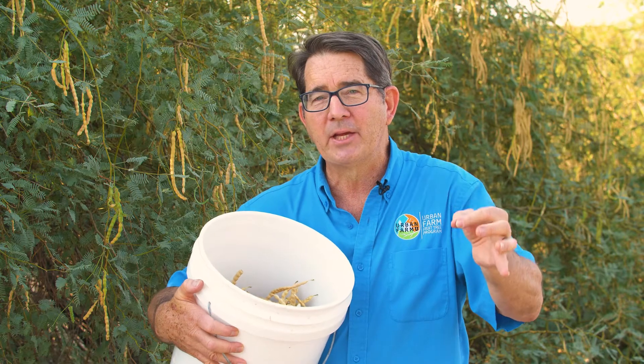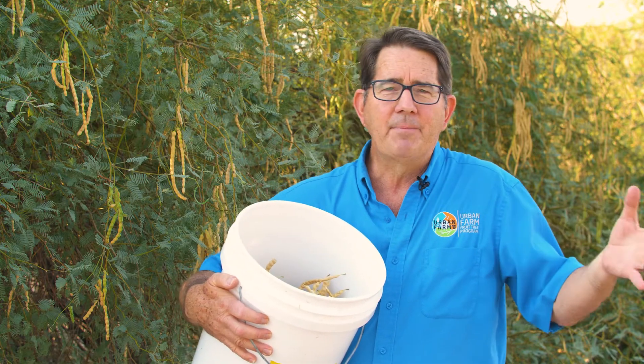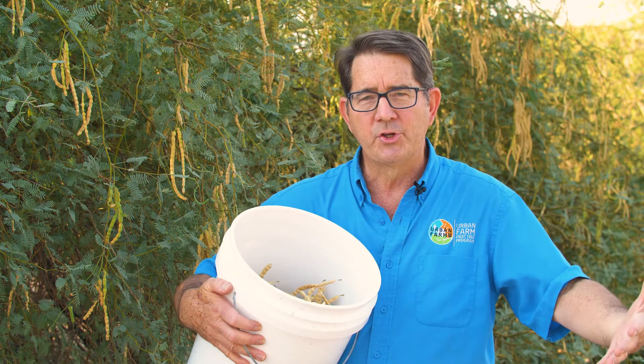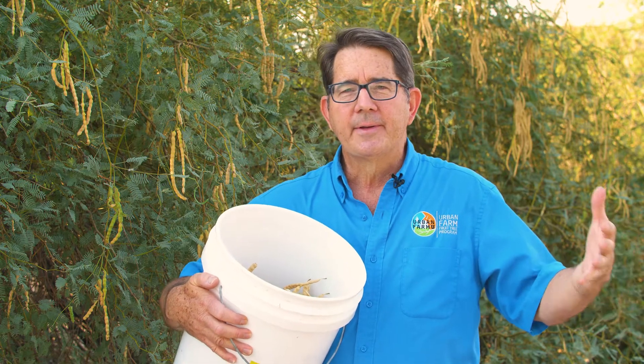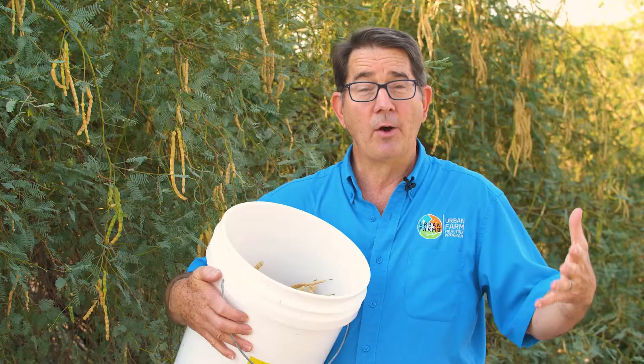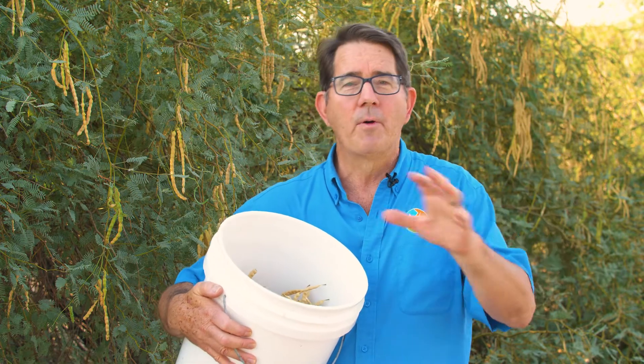When it comes to when to pick your beans: beans start showing up on the trees toward the end of May, beginning of June, and they can be on the tree all summer long. For our purposes for the mill, we like to get them picked before the middle toward the end of June, because our millings are usually the last weekend of June. Once the monsoons start, it gets too humid and damp beans can clog the mill. You don't separate the bean from the pod — you bring us the whole thing and we mill it together. The beans are high in protein and the pod itself is where a lot of the flavor is. Pick your beans in June, make sure they're dry, and bring them down to the mill and we'll mill them into amazing flour for you.